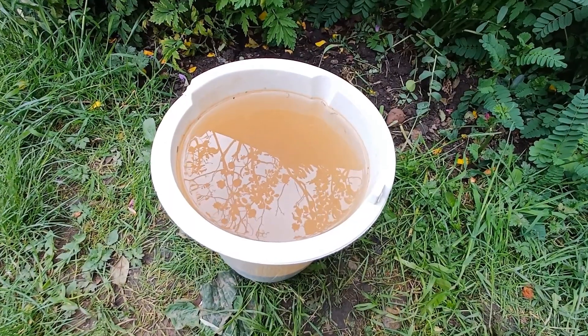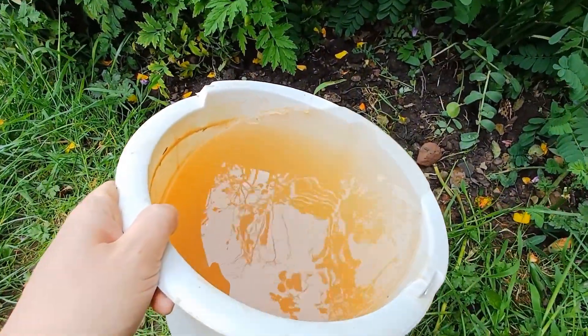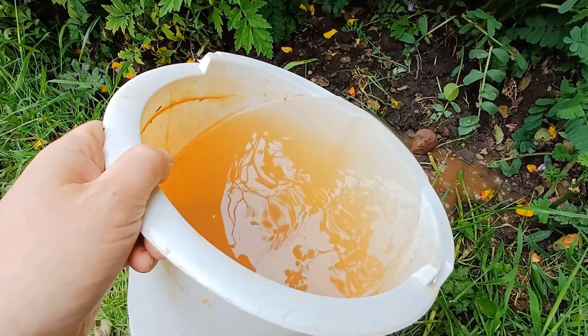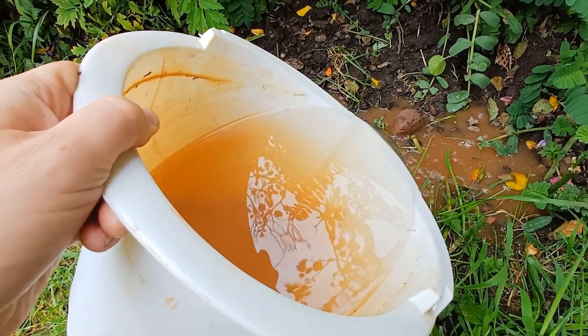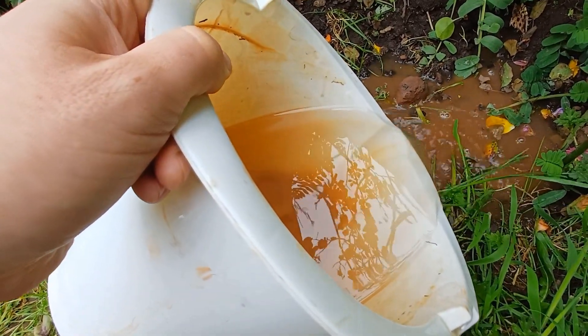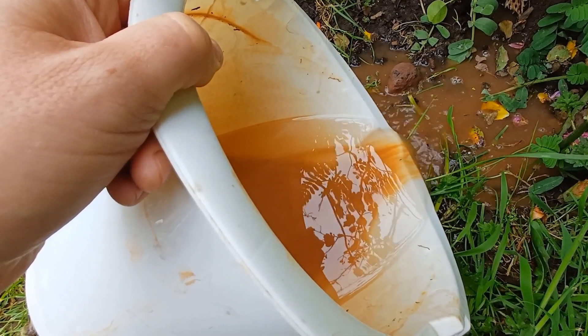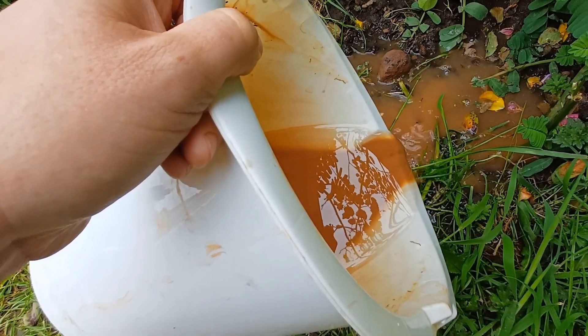Once the water has gone fairly clear, as you can see here, carefully tip the bucket out slowly or you can easily pour the loam away. You can see some of the very light sediment coming out — just be careful and tip very slowly.